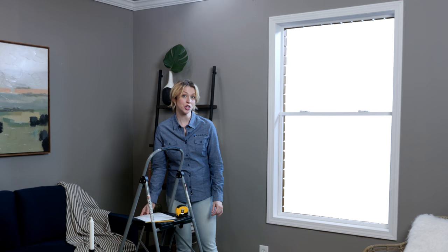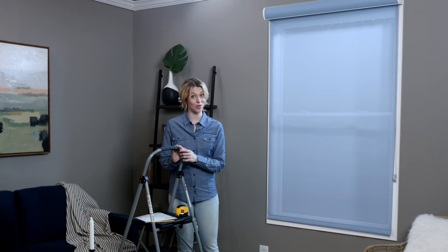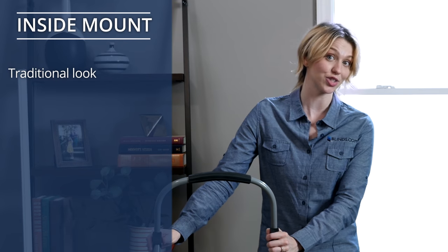First, you need to know whether you're going to mount your window covering inside the window opening or outside on the wall. Let's start with inside mount, since it's the most traditional way to hang blinds and shades and the one we recommend in most cases.